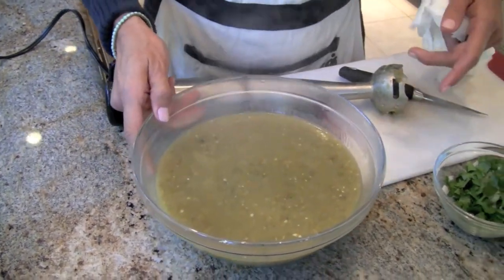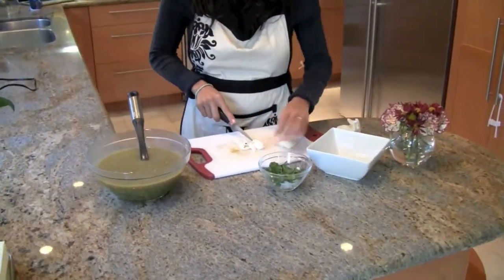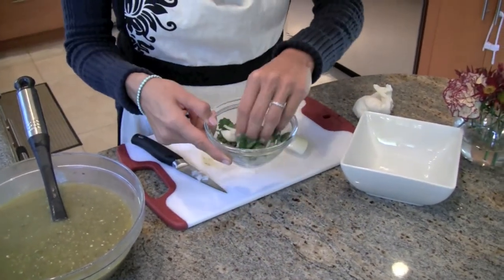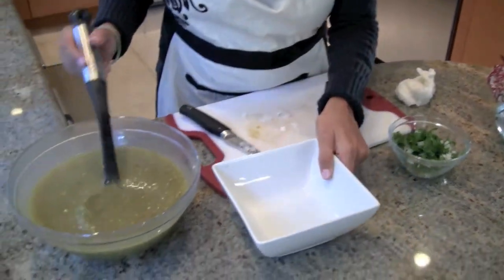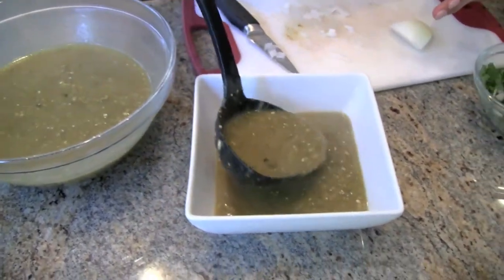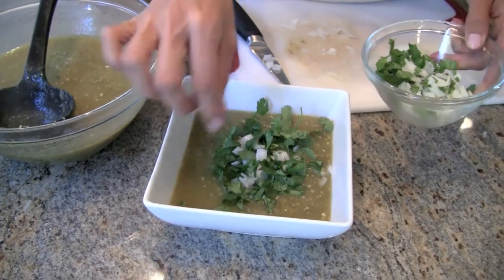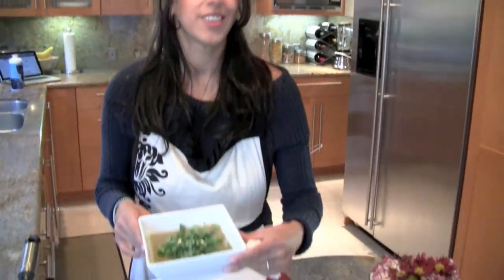This next part is optional — I like doing it when I serve it. You put a little bit of onion cut into little squares, then combine it with a little bit of cilantro. This is more like an ornament but it definitely does give some flavor to your salsa. Once your guests arrive and you're ready to serve it, you can put it in a bowl with some of this on top. If you even want to look fancier, you can cut some avocado in squares and add it, so your guests can enjoy green salsa with cilantro, onion, and a little bit of avocado.